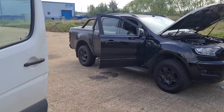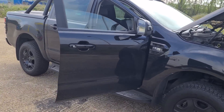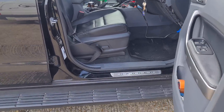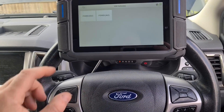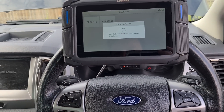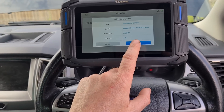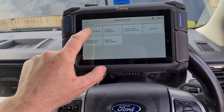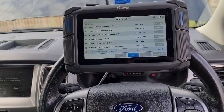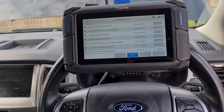So I've got a Ford Ranger here that has just arrived and we can get this unit plugged in. We'll do an auto scan on this vehicle — Ford EU, 2018, 2.2. We'll do an automatic scan. That was a lot quicker than the VW there.